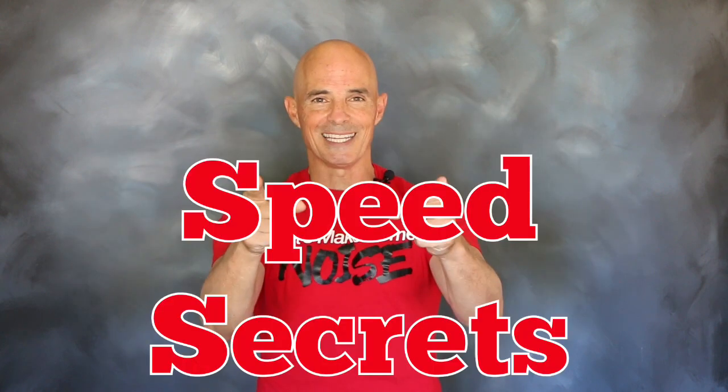I'm Richard Holdner, that's all the time I have. I want to thank the guys at CompCams. Join me next time on Speed Secrets.